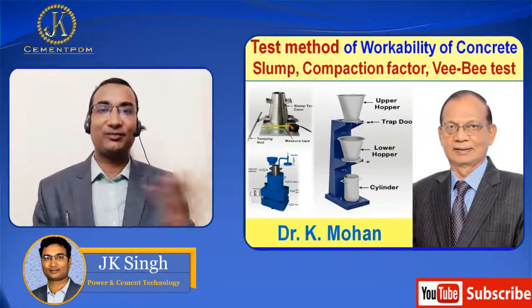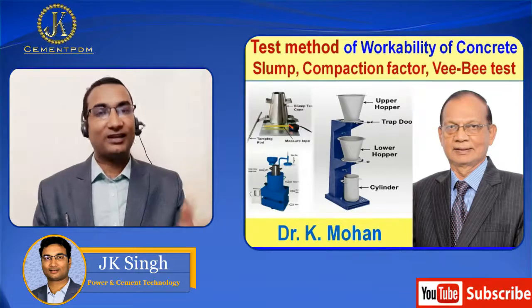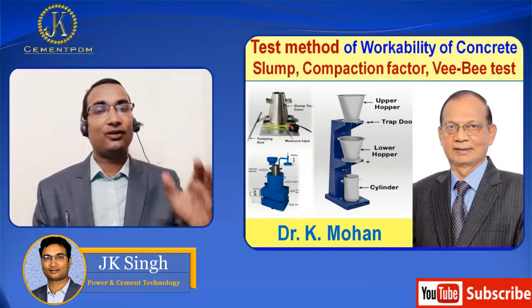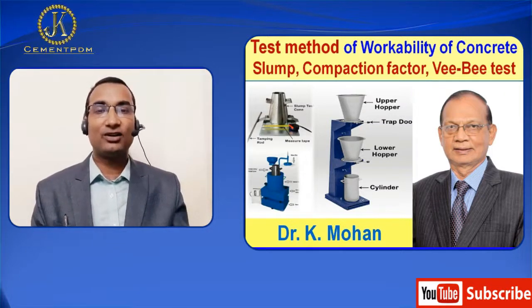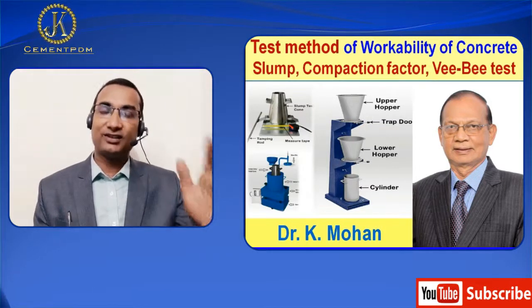Hello, Namaskar, I am JK. We are learning concrete technology from Dr. K Mohansar, who was former Director General of NCCVM. He already explained about the workability of concrete. Now today I would like to request Dr. K Mohansar to tell us about the procedure tests to check the workability of concrete — such as slump test, compaction factor test, and VB consistency test.